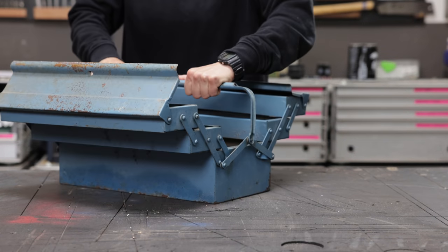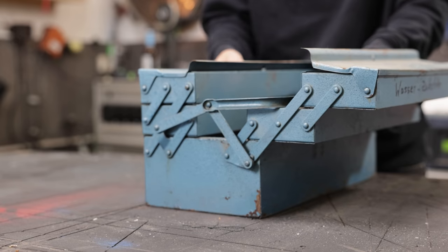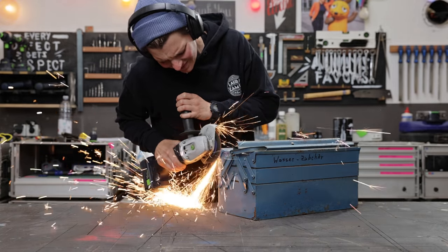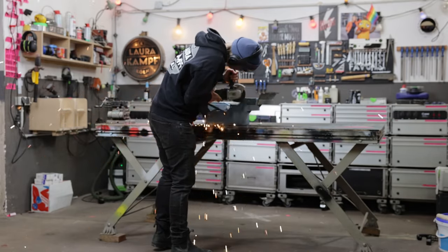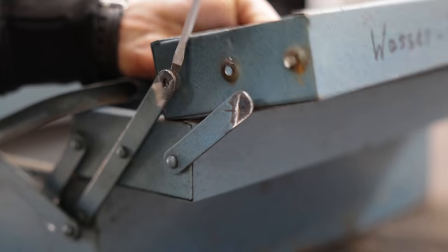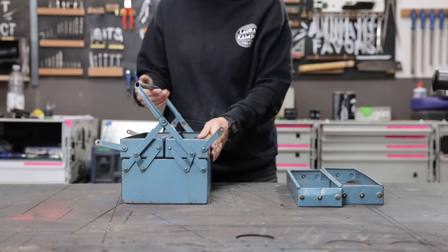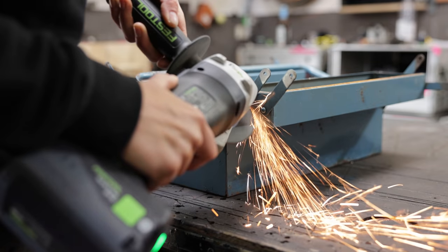It all started with me wanting to make a little birthday present for my friend and scrap metal dealer Harry. I recently found a couple of these old metal toolboxes on his truck, so I had the idea to just make something out of those. I don't like the function in particular but I do love the mechanism — I love how it folds open, and working with it kind of reminded me of a cabinet.